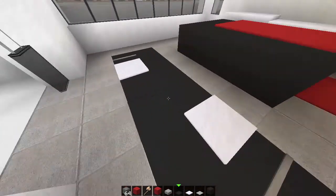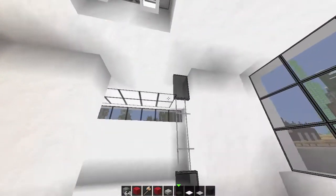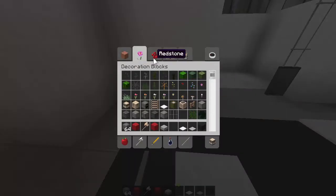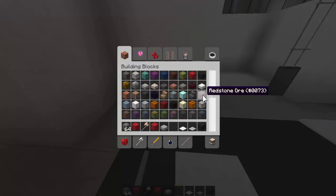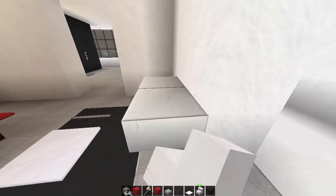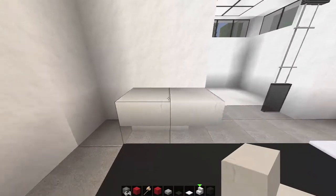I think that looks pretty snazzy, so we'll keep that. Over here we've got this little sort of frame. What we might do here is just put like a side table sort of thing - just grab a bit of a table.